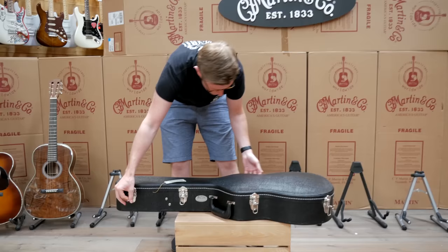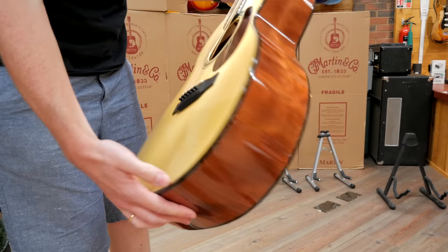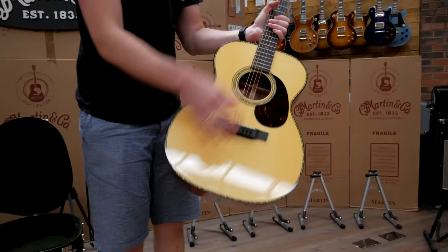A bit of quilted Boobinga — beautiful inlay on the top there as well. I mean, these have got to be some of the nicest Martins I think I've ever seen. I would say that, though, because I specced them all out.